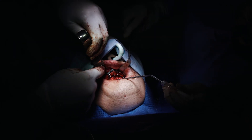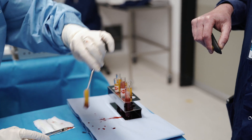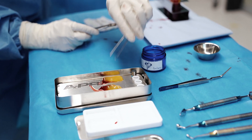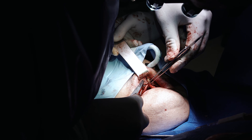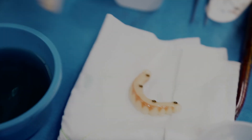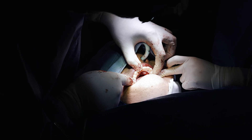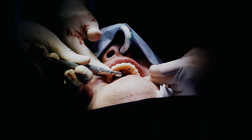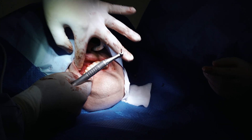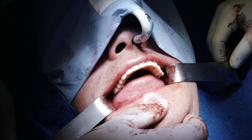After the implant is seated and the fit is confirmed, we close the mucoperiosteal flaps in a tension-free fashion using a 4-0 Monocryl suture. The patient's teeth, which have been custom made, are then secured to the denture using biaxial screws and hand tightened to 20 Newton centimetres of torque. At this point the occlusion is checked, and then the patient is woken up from surgery.